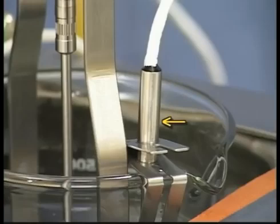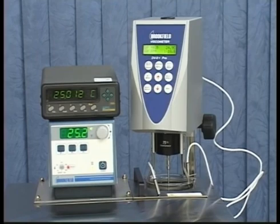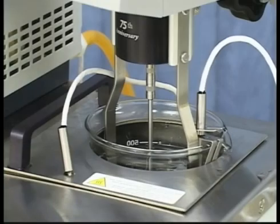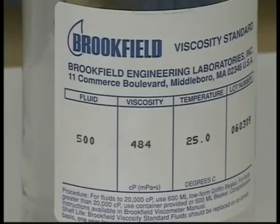The temperature probe on the Brookfield viscometer is accurate to plus or minus one degree centigrade. To ensure proper temperature equilibration and accuracy for the viscosity standard, use a calibrated thermometer with higher accuracy. The temperature of the viscosity standard should be controlled at 25.0 degrees centigrade, plus or minus 0.2 degrees centigrade. The thicker the fluid, the longer it will take to equilibrate. For this 500 centipoise fluid, approximately one hour should suffice.